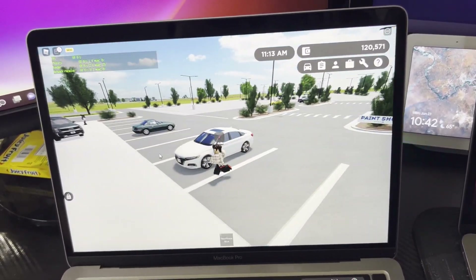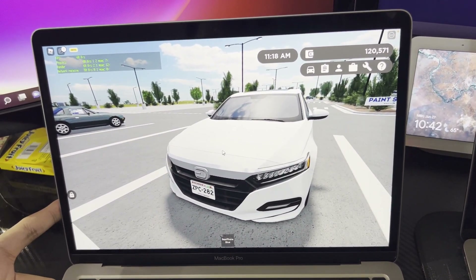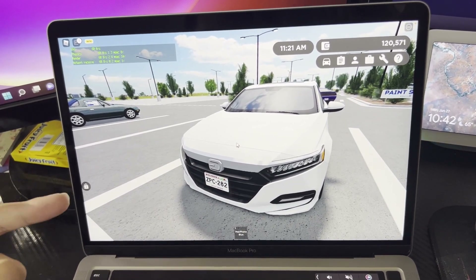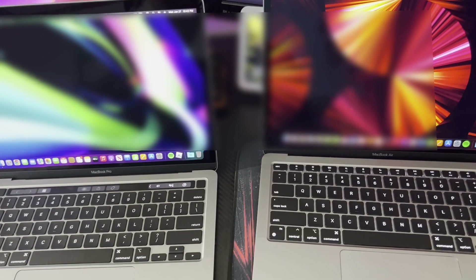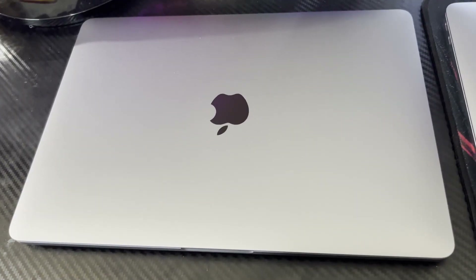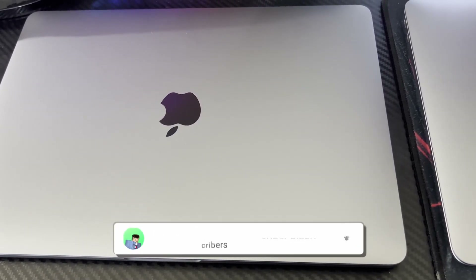Overall, I would rate the M2 — if we had the Roblox frame rate unlocker we would actually see the decent performance, but I don't think that's available on Mac. Overall, I would say the MacBook Pro did a great job, same as the MacBook Air. That's going to be it for today's video. If you enjoyed this video, make sure you subscribe, turn on post notifications, like this video, and I'll see you guys on the next one. Peace out!